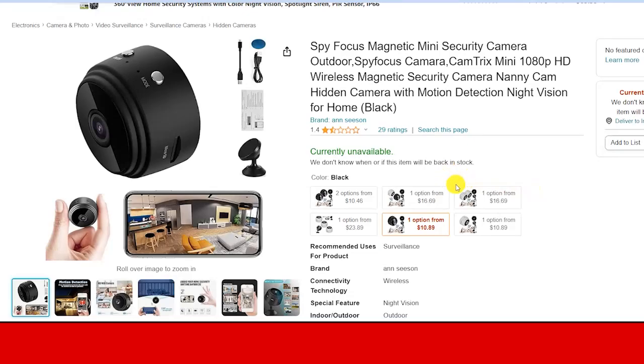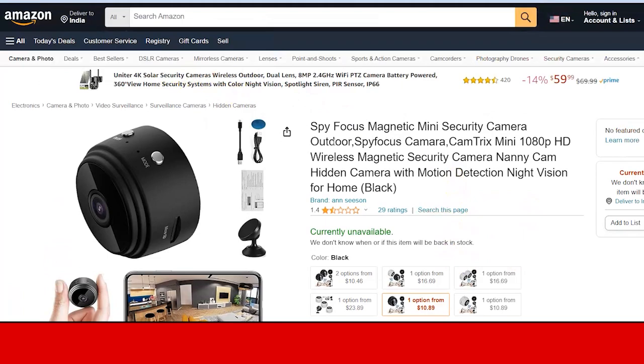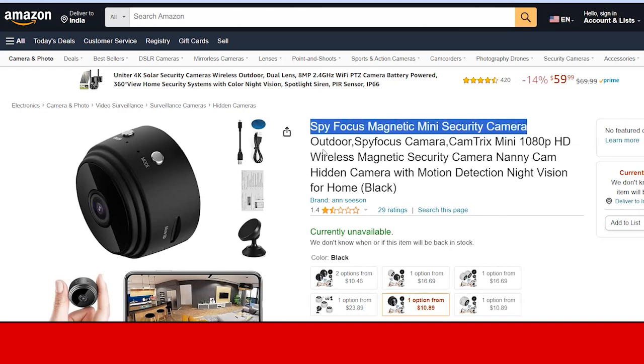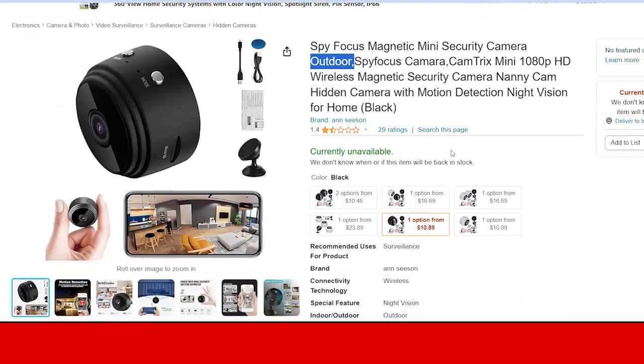Hello friends, welcome back to another video. Today we are going to do a full review of this product — as you can see on your screen — the Spy Focus Magnetic Mini Security Camera. In this video we are going to discuss whether you should purchase this product or not, whether it is a worthy product or a scam. After watching this video you don't need to watch any other video.